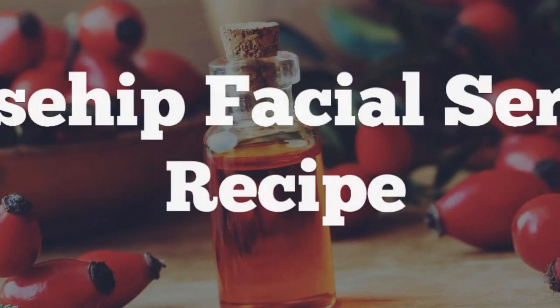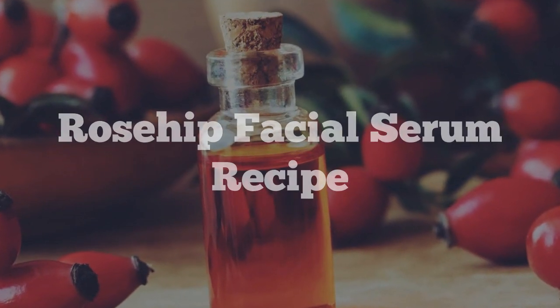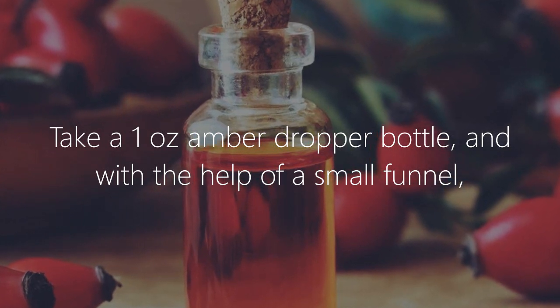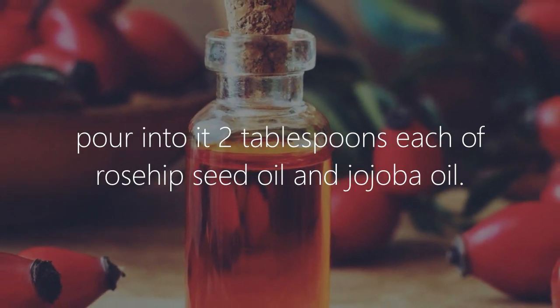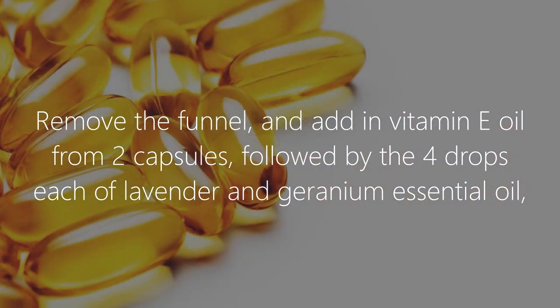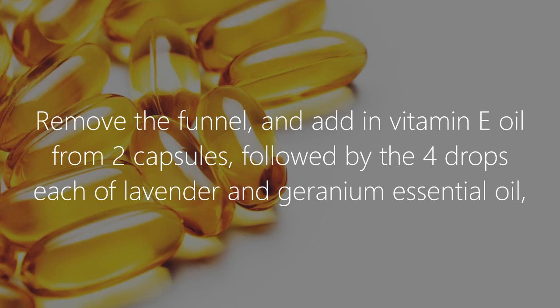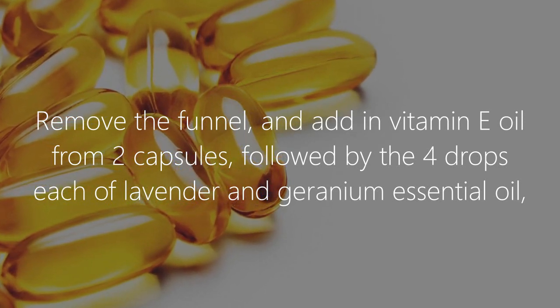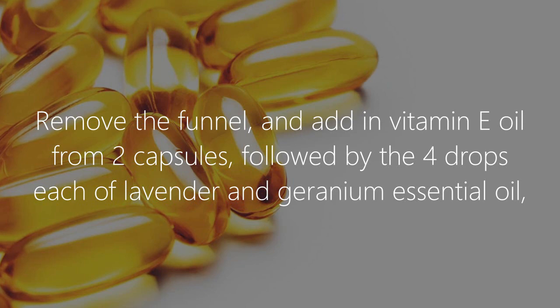Rosehip facial serum recipe: take a 1-ounce amber dropper bottle and, with the help of a small funnel, pour in two tablespoons each of rosehip seed oil and jojoba oil. Remove the funnel and add vitamin E oil from two capsules, followed by four drops each of lavender and geranium essential oil.